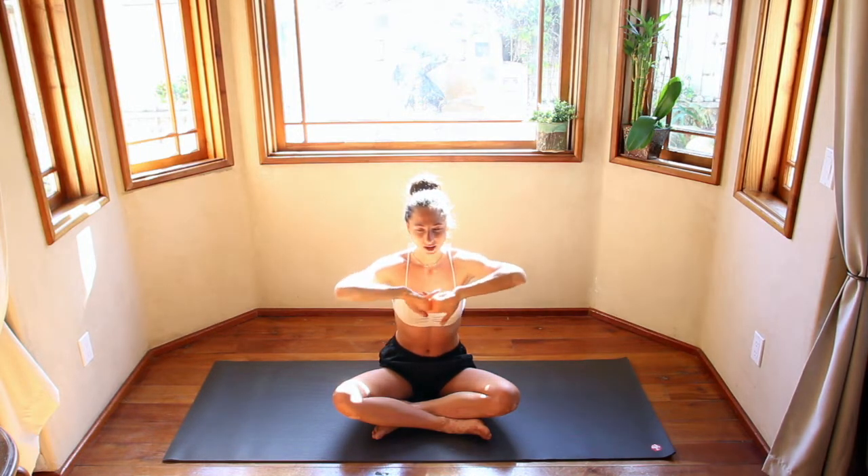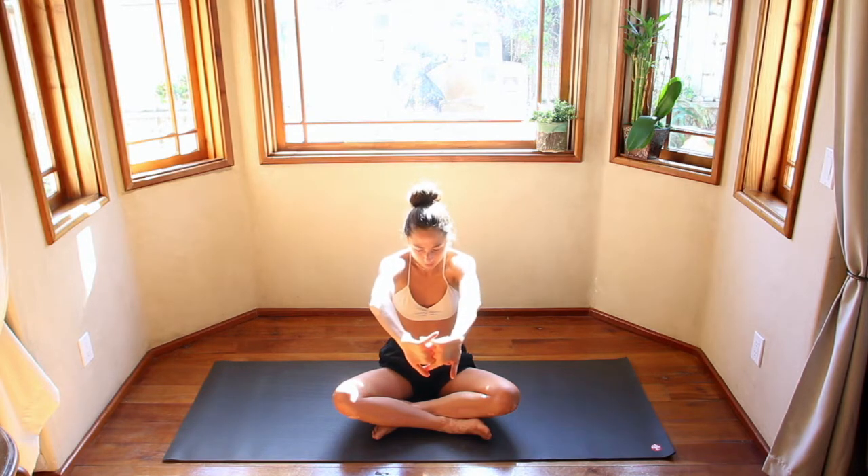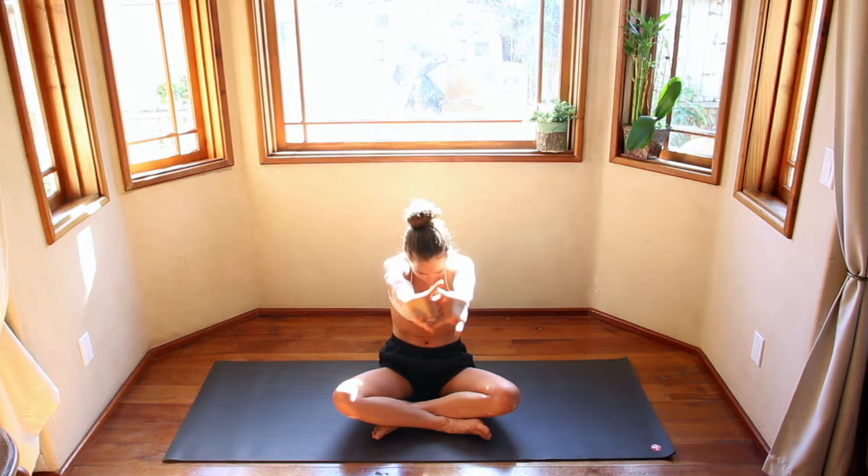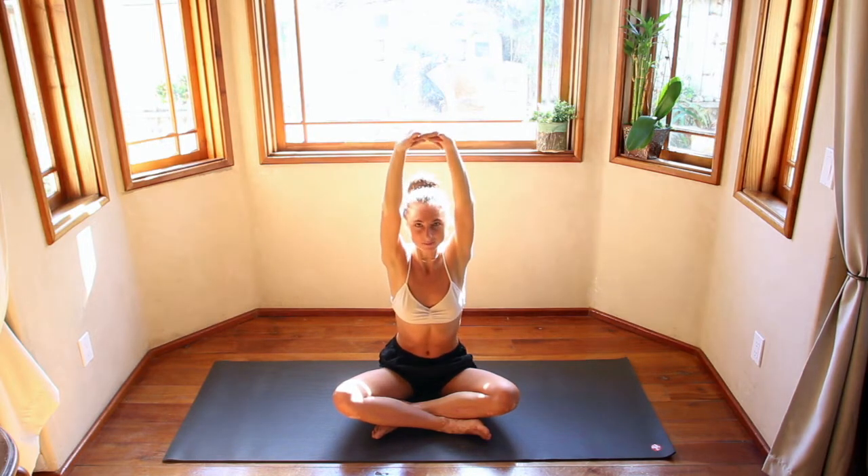Exhale out all your air. Inhale. As you exhale, clasp your palms, push the palms forward as you round your back. Inhale, palms come up to the ceiling. Exhale, cactus the arms, shoulder blades squeeze. Inhale, hands come back up to heart center. We'll find that flow a couple times.